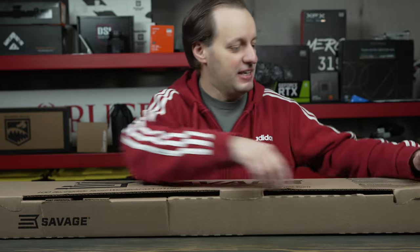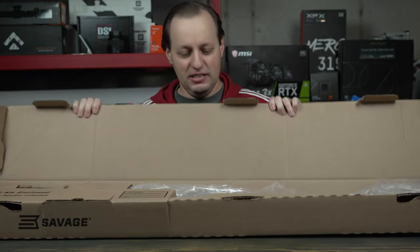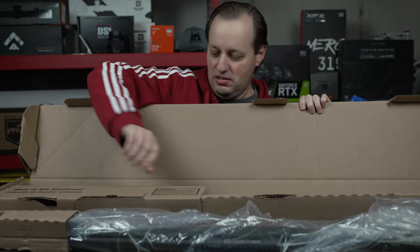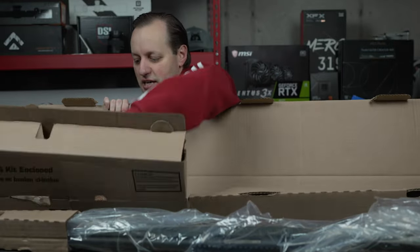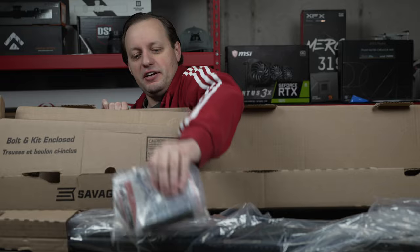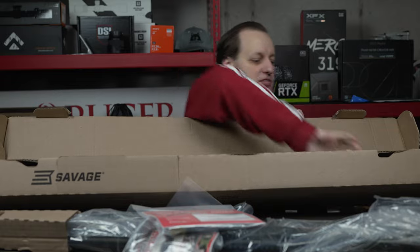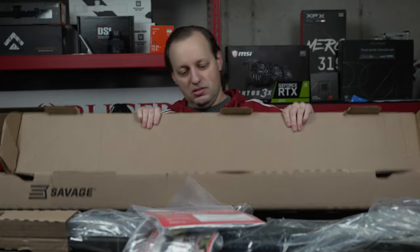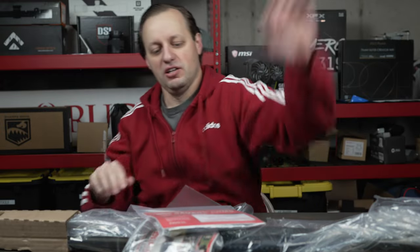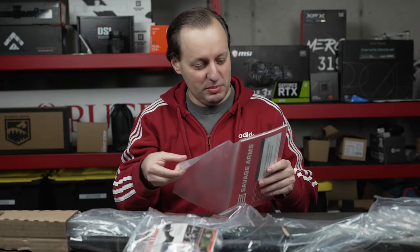So much like every other Savage box — we have the firearm itself. Let's take everything out. And nope, nothing else in there. That's the box.